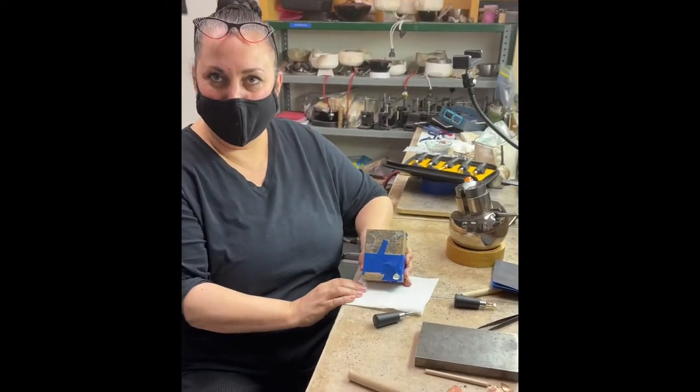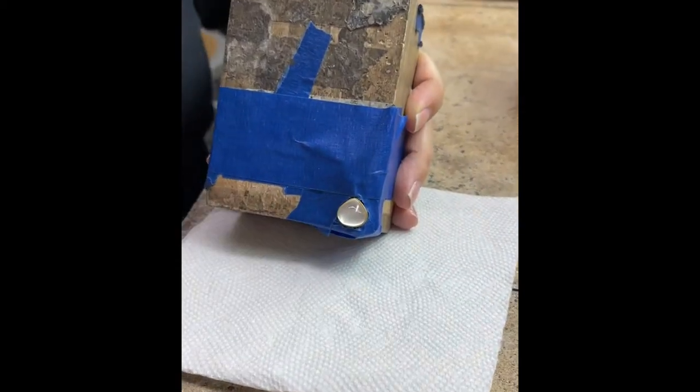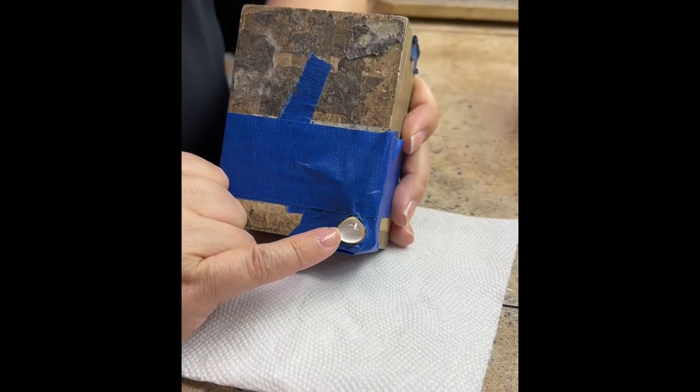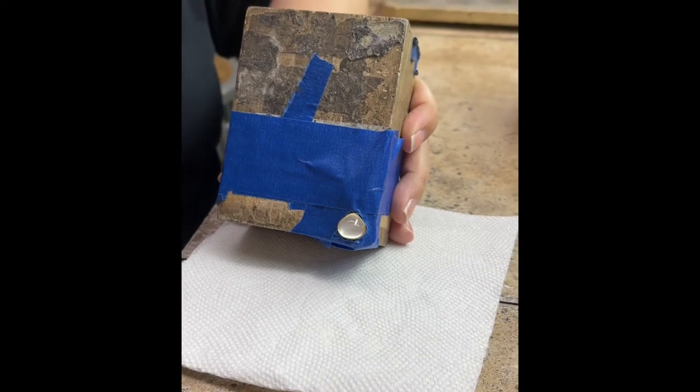The lovely Alexis has this pendant — you can't really see most of it because we've covered it with tape — but it has this gorgeous moonstone, pear-shaped, which is something that causes trouble for a lot of people.